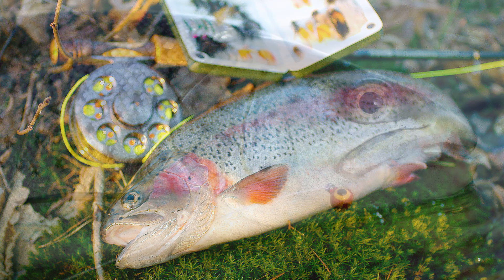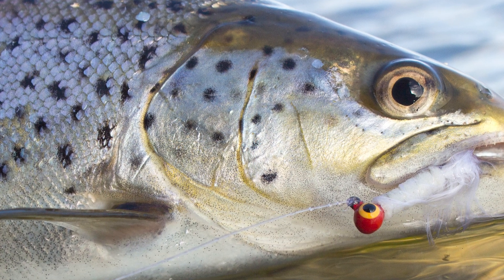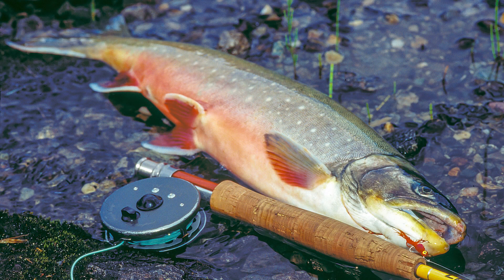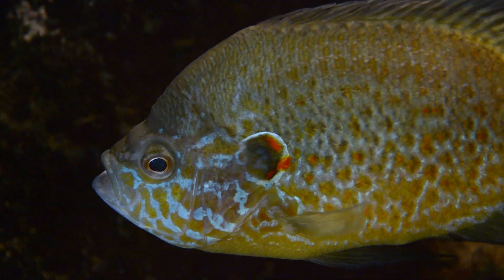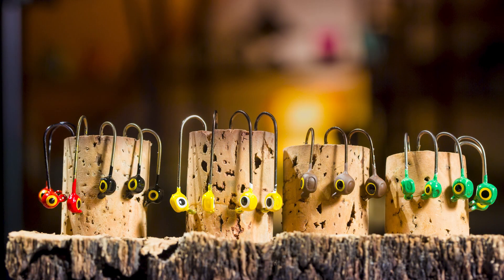This is one of the world's most effective streamer flies for large rainbows and browns, and I've had great success using it for char and perch as well. Needless to say, it's also great for panfish, bass, and other species.